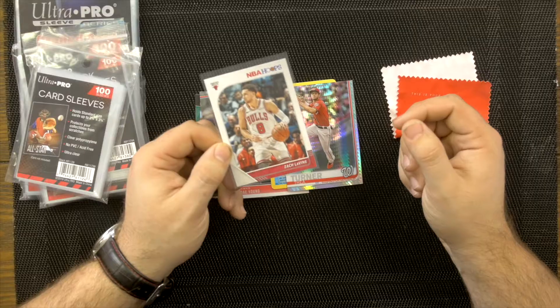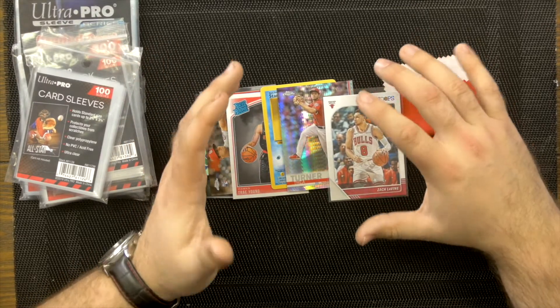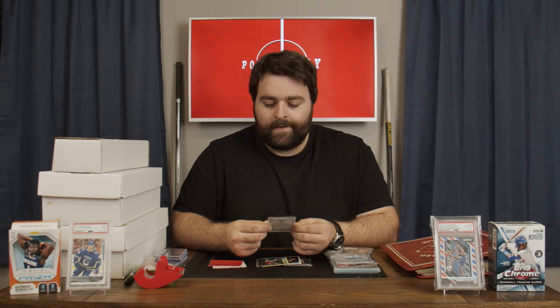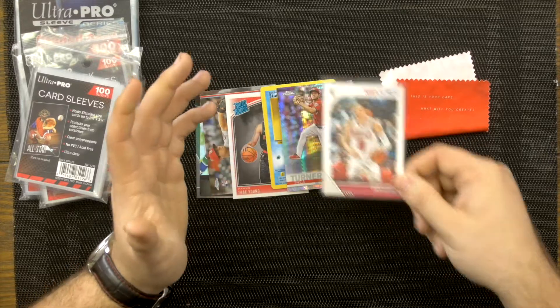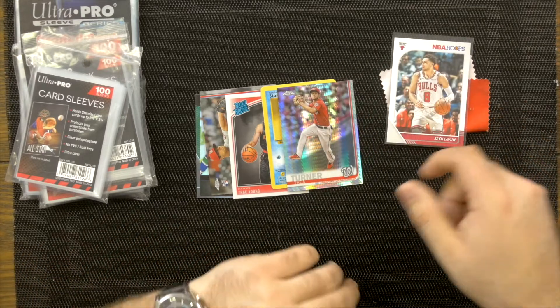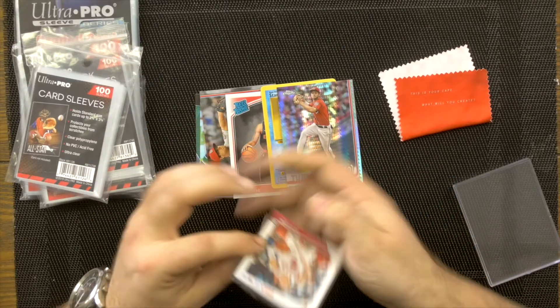Every time you handle a card you have the potential of ruining it, so immediately when you get your cards — whether it's a long hold or short hold, especially if you pull something good like a rookie — put them in these sleeves right away. You can then put the sleeved card into a box or a binder. It's not a bad method and it already beats just wrapping it in something from the kitchen, which is better than doing nothing.